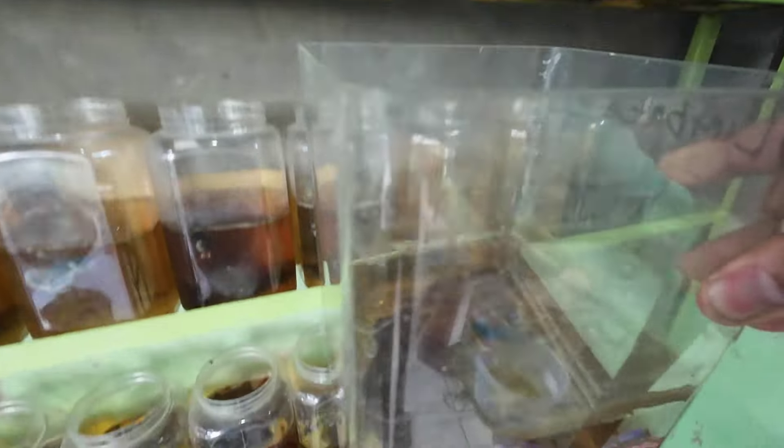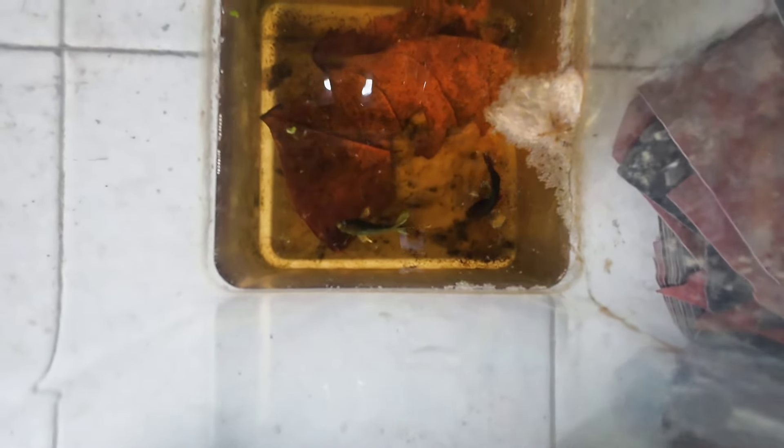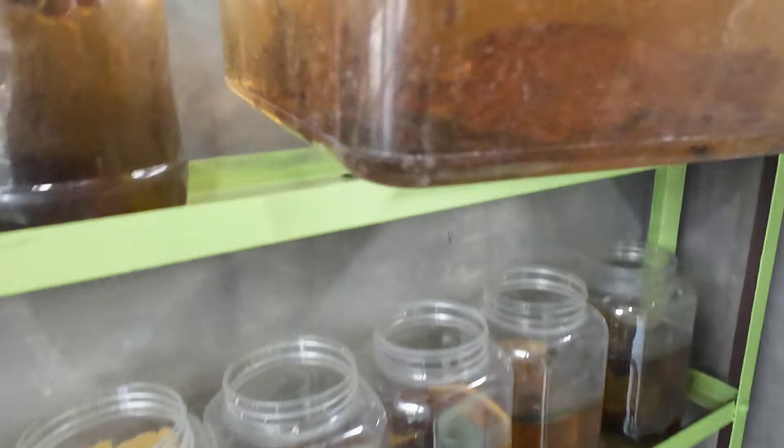Anakannya udah banyak, cuma masih pada belajar berenang, berenangnya masih terbang-terbang. Cara ngangkat si betinanya, saya angkat aja pakai tangan. Tadi si betinanya ketahuan makan anakan. Buat temen-temen yang udah punya burayakan yang udah pada netes, ini harus diangkat si betinanya — bahaya banget. Kita pindah ke atas biar si jantannya fokus ngurusin anak-anaknya.